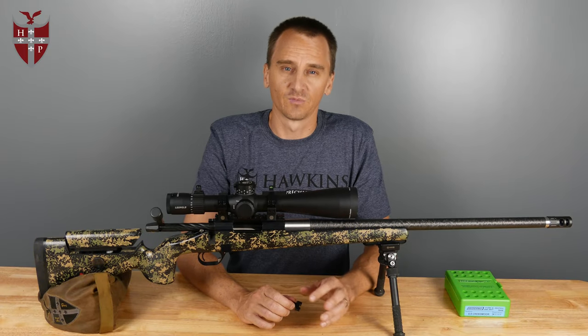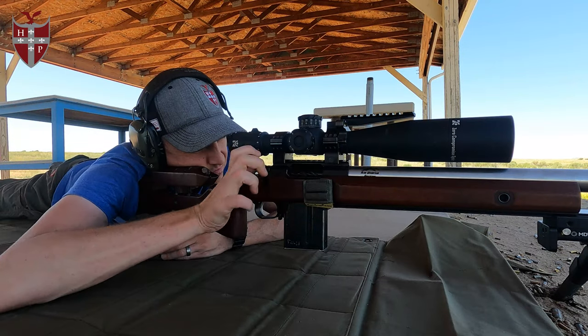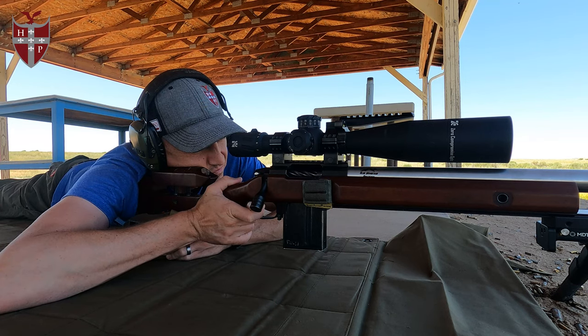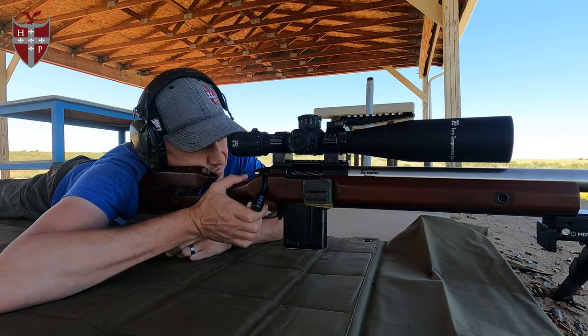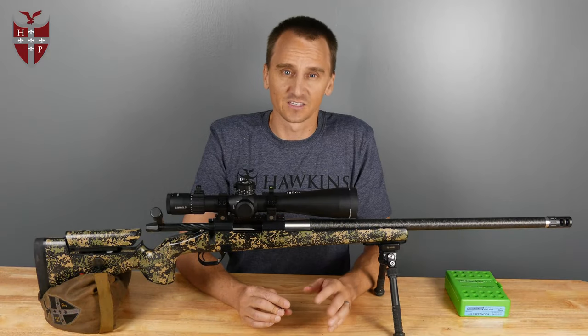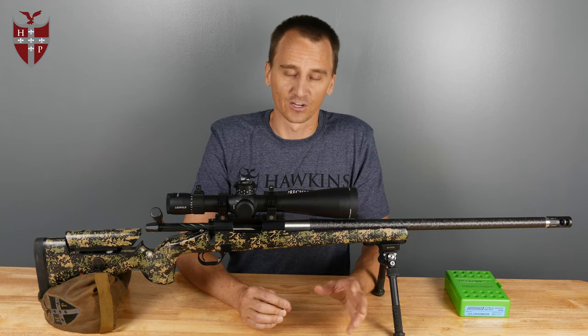Most Hawkins Precision bottom metal comes with the standard height latch. This is designed for .308 bolt face calibers — your 6.5 Creedmoors, 6 Dasher for competition rifles, 308 Winchester. It's designed for those with AICS magazines or AICS pattern magazines like an MDT or an Accurate Mag.